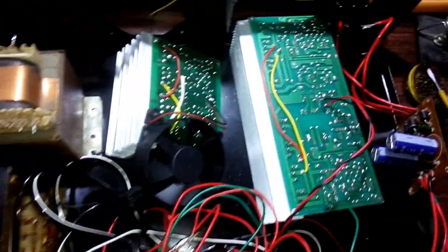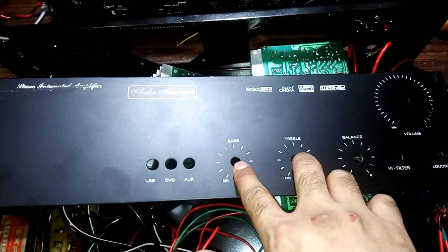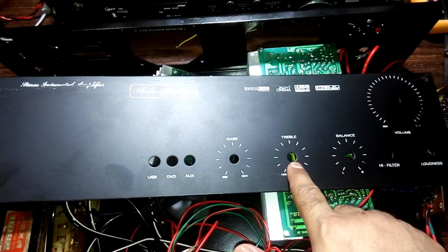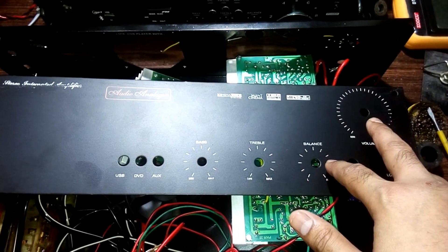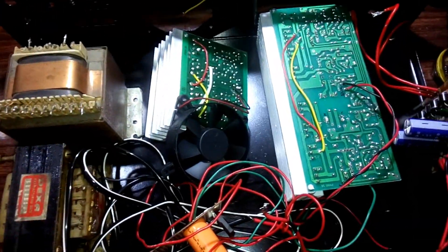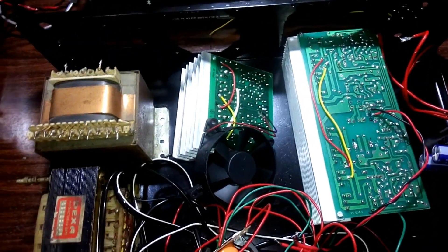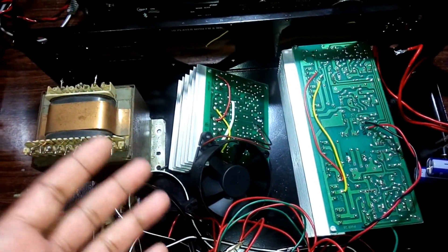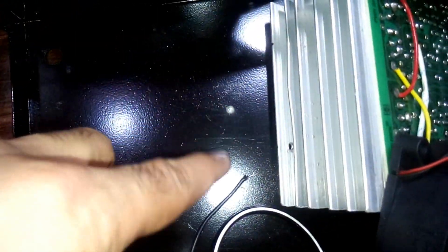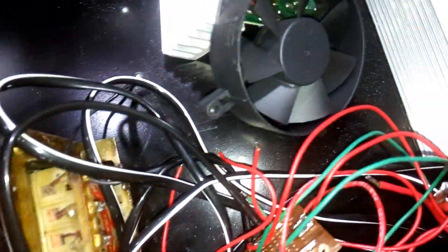I'm going to use one potentiometer for the left channel volume control and one for the right channel volume control. I'm also putting two knobs to cover the extra holes. I'm not using a bass/treble tone control kit because I'm going to use this as a subwoofer amplifier. I've marked the places where I need to make holes.